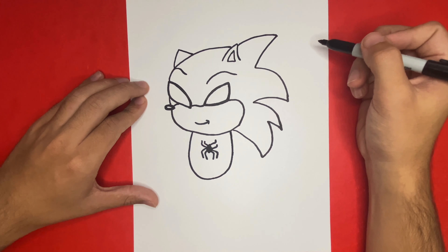Earlier when we finished drawing the right arm and hand we added in a small square to the right of the spider. Now we're going to add in a second small square but on the left-hand side of the spider. In each arm we're going to add in a line which will help us separate the colors when we color in later.